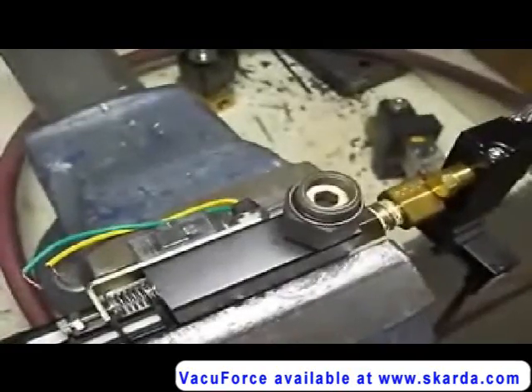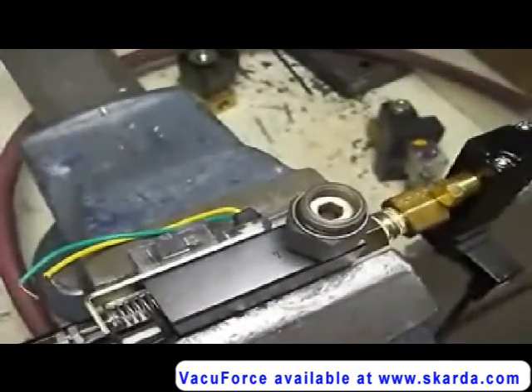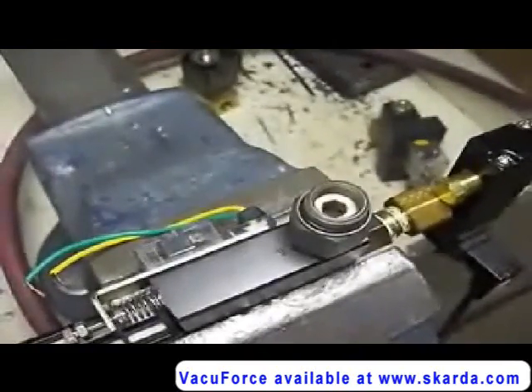The vacuum cup is normally attached to the 3A thread shown. This test is simulating a vacuum cup that is not sealed against the load being handled.